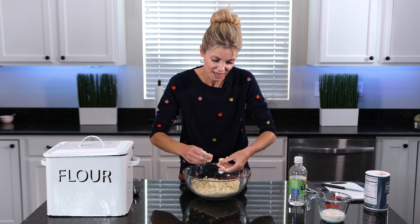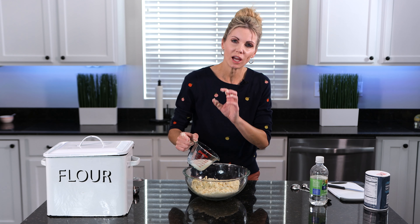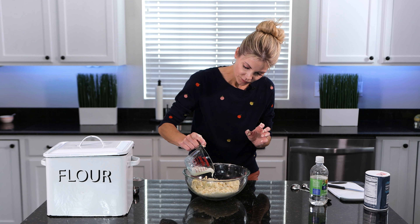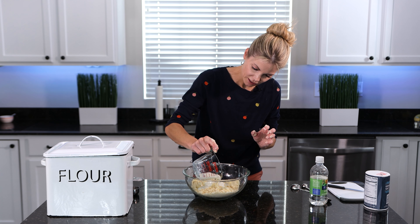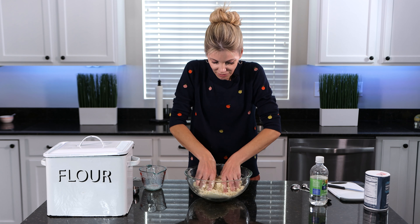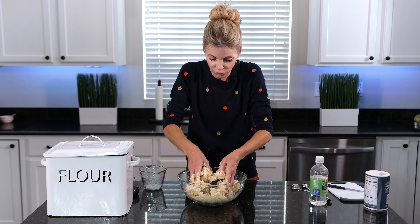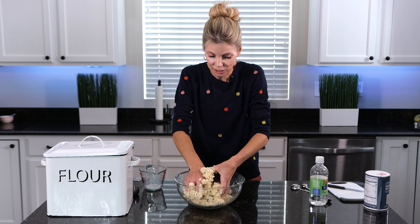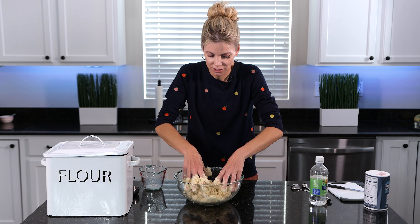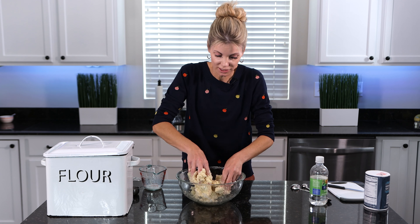Next step is we're going to add the milk. I'm not going to add quite the entire amount because you don't want too much liquid — you can always add a little more. So I'll get most of it in there but reserve maybe a teaspoon or so. Now there are certain keys to remember with this flaky butter pie crust. Number one: you want cold butter and cold milk. Number two: you need to get to the right crumb consistency before you add the milk. And number three: you do not want to overwork pie crust — it will become too tough.